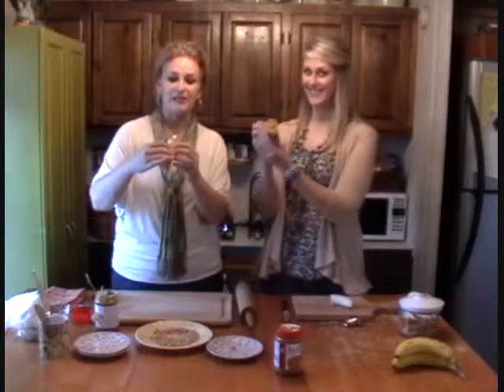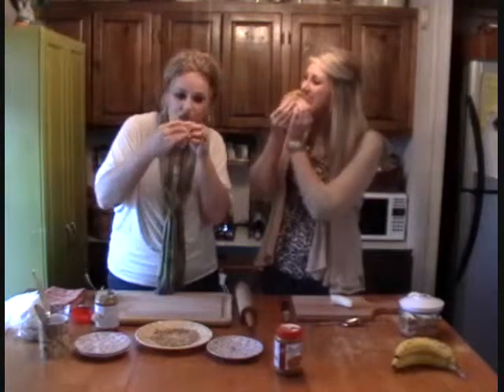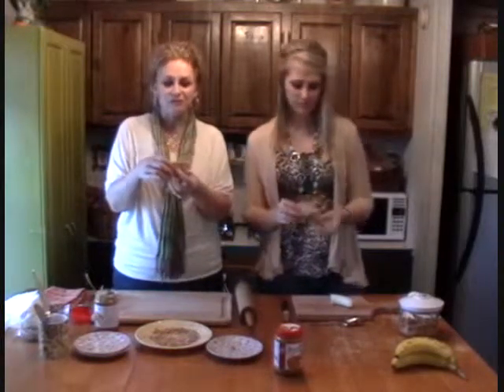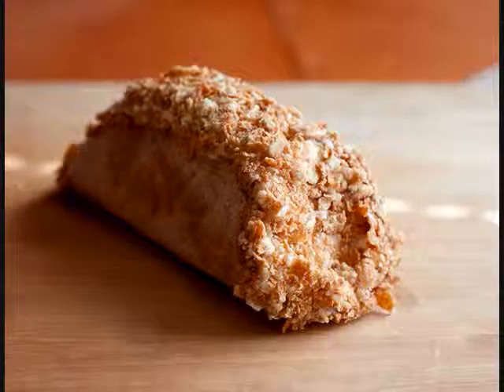We hope you try this recipe. Mmm, it's good. It's very good.